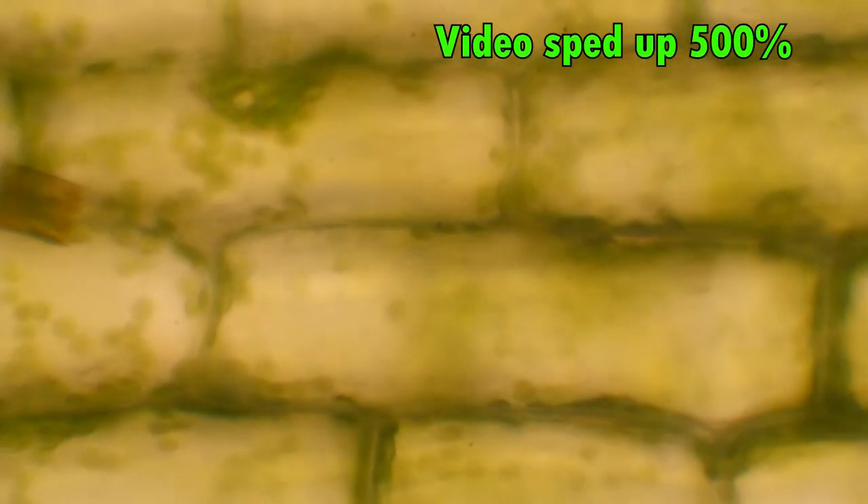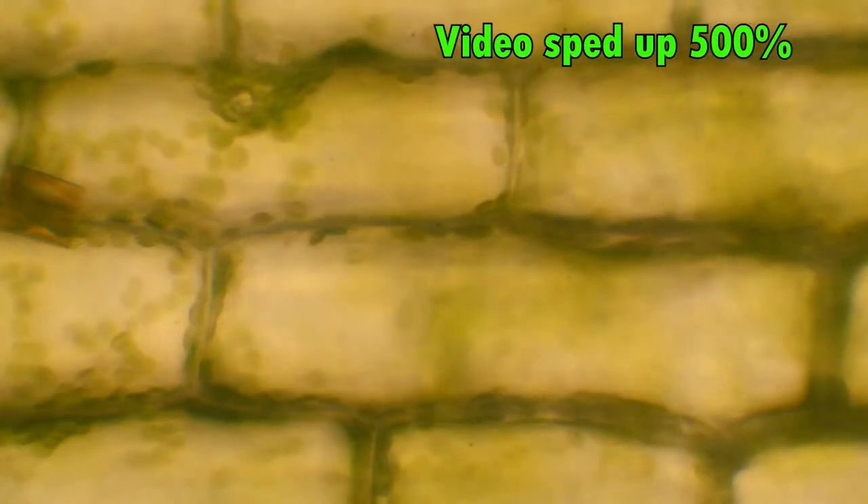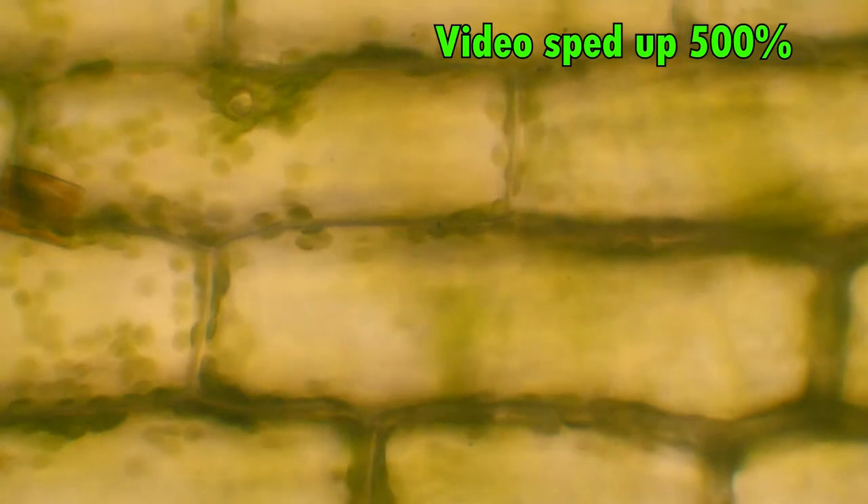The chloroplasts are floating around in a watery fluid called cytoplasm. Now, to understand what happens next, you have to know that freshwater organisms — like this plant and you — have cytoplasm with very little salt in it. Are you ready to see what happens when we expose this leaf to salt water?